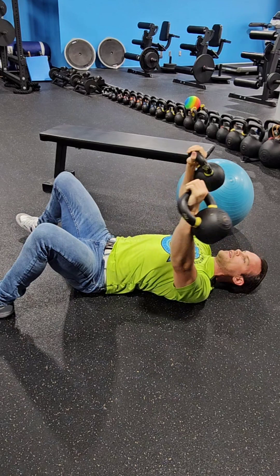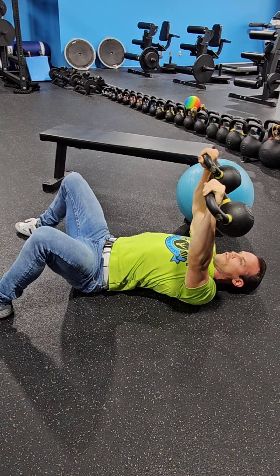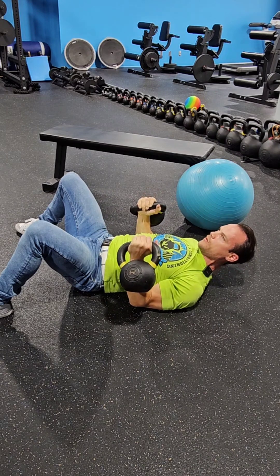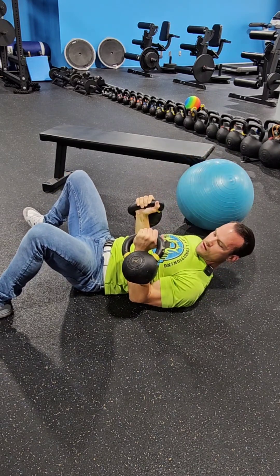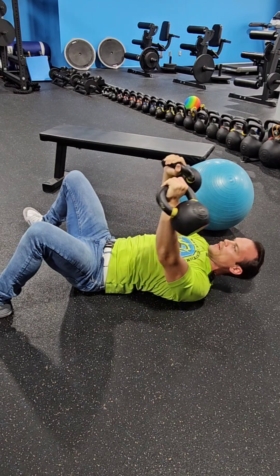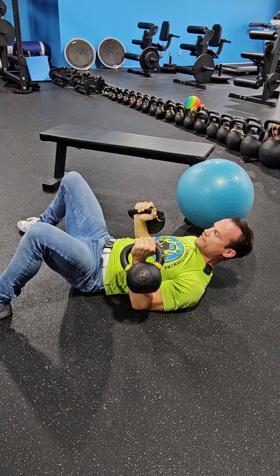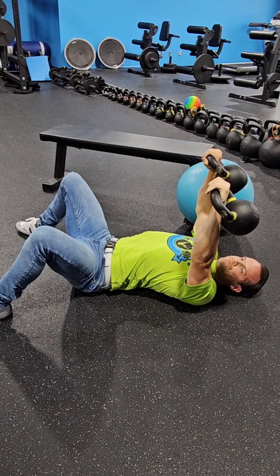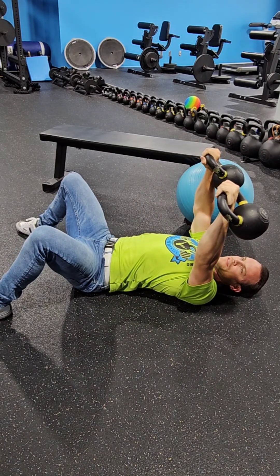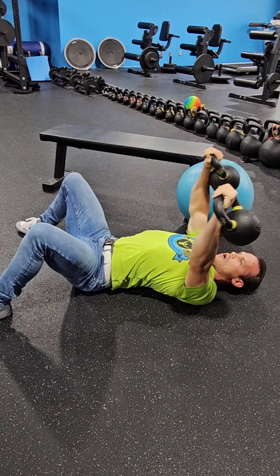If you find that you're getting a lot of shoulder pain when you're benching, try this movement — try rotating, keep the kettlebells fists over elbows, pull your elbows down, and then back up. Just like in the bench press, the center of these kettlebells should be right about in line with my xiphoid process at the bottom. And then when I get to the top, the center of the weight of the kettlebell is centered over my shoulder. So I'm making an arc.